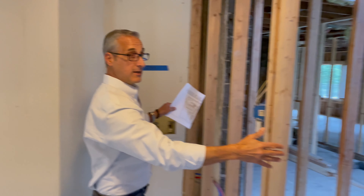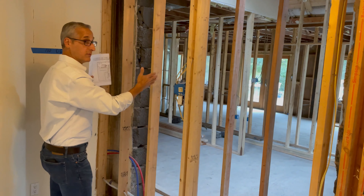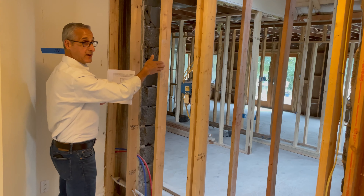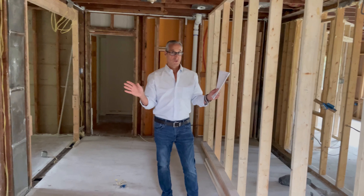Now there's a nice big entrance coming right into the kitchen. We're relocating the doorway, which was over to the right — we're moving it over to the left side to put a bigger entry in and a straight path right into the kitchen.